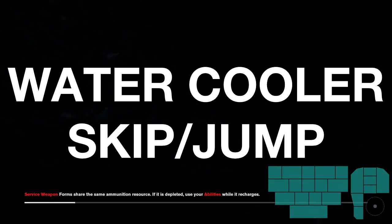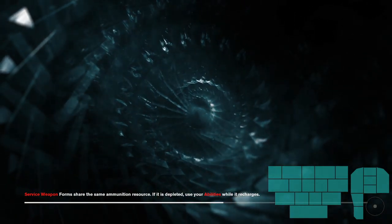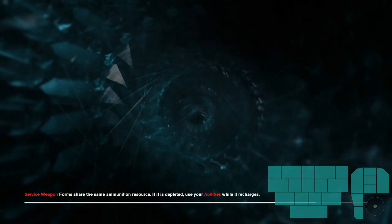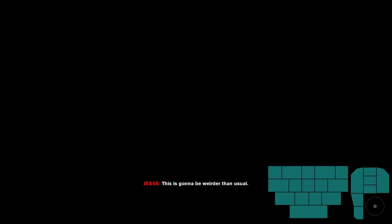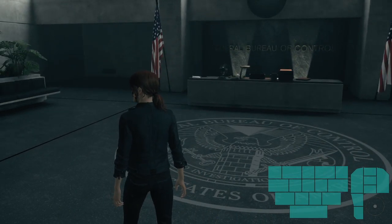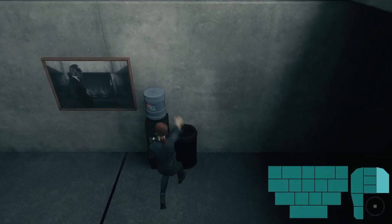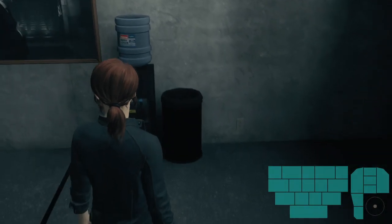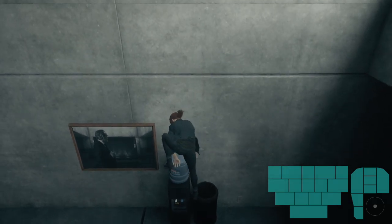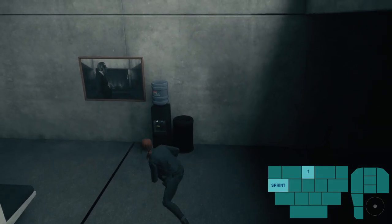The first trick of the run is known as water cooler jump or water cooler skip. It looks about as easy as it is, honestly. There's a little bit of nuance to this trick, but ultimately it's just going to come down to approaching the water cooler at the right angle and then mashing jump. I have jump bound to scroll wheel down, as you can see on my keyboard layout there. So once we skip the cutscenes, you're going to want to be holding front-left out of the cutscene.